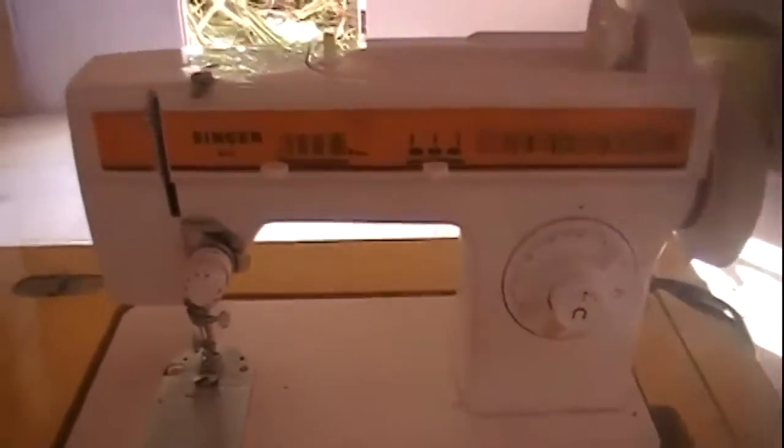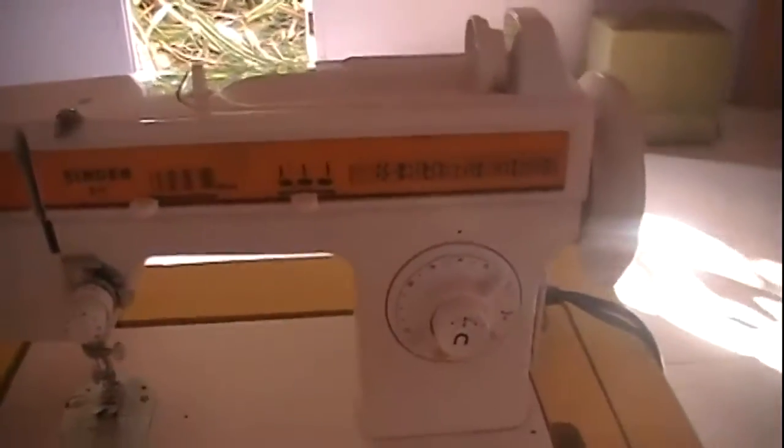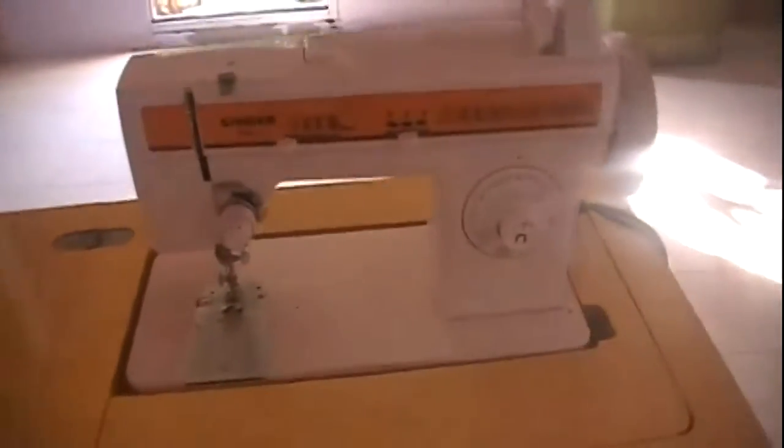Now I'm all set up and ready to go. This is the brand of the sewing machine — as I said it's a Single brand — and this is the model. This particular sewing machine is a domestic sewing machine.